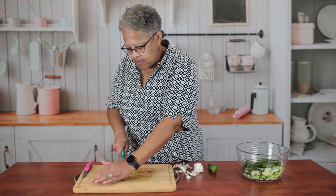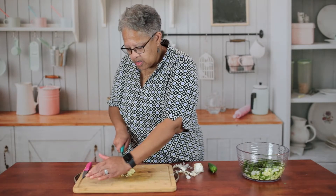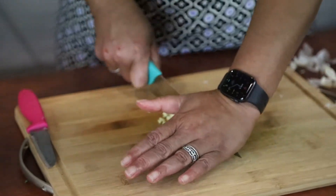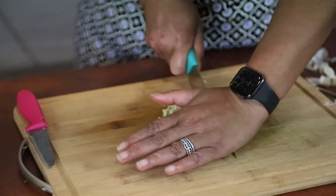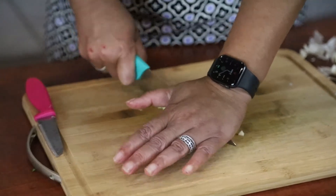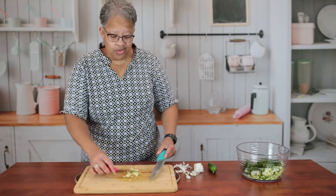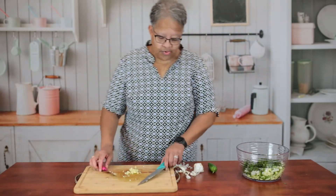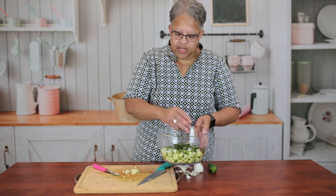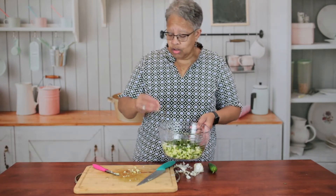If you were here you would smell the garlic — it smells delicious, although it's the kind of smell where you'd need to brush your teeth before talking to people. I'm going to get it in the bowl. That bowl seems so far away sometimes. Got a little garlic in there.